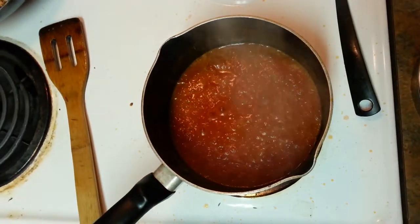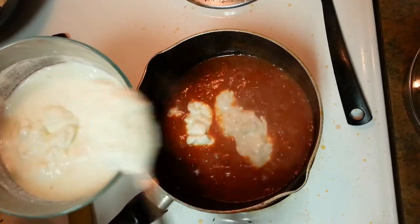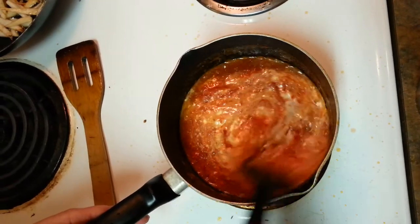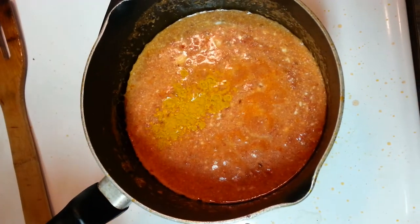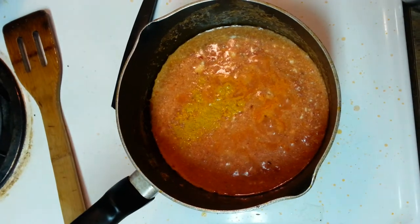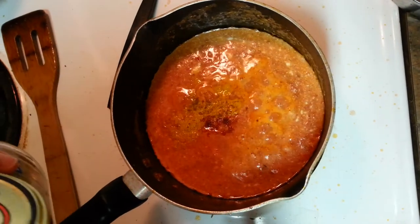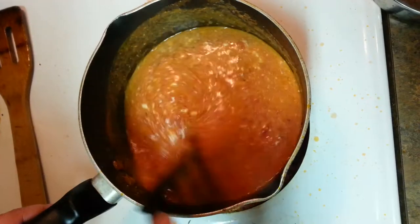I'm going to add plain yogurt — around 4 to 5 big tablespoons of curd. Let both of these cook together. Once it's ready, we'll put the Arbi in. Now adding some turmeric powder, salt according to your taste, some chili powder, and some garam masala.